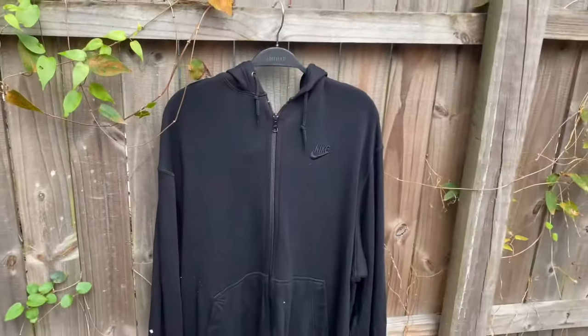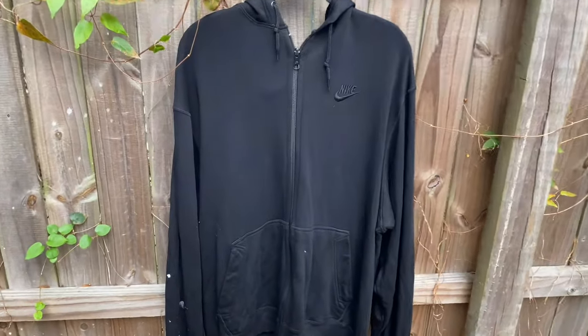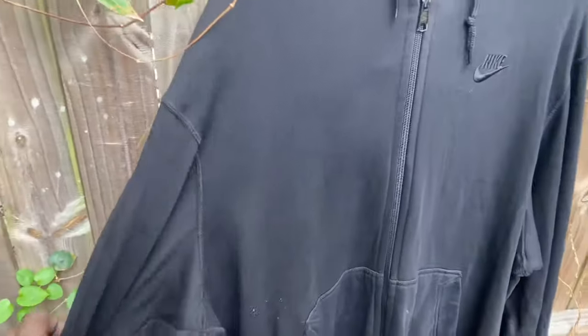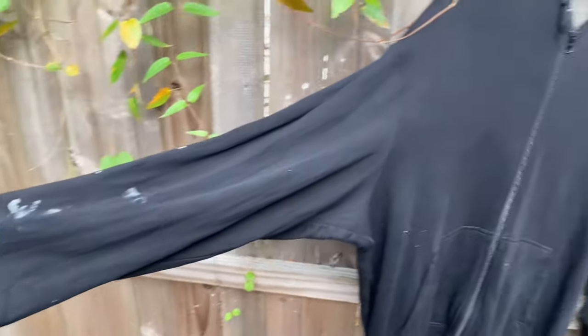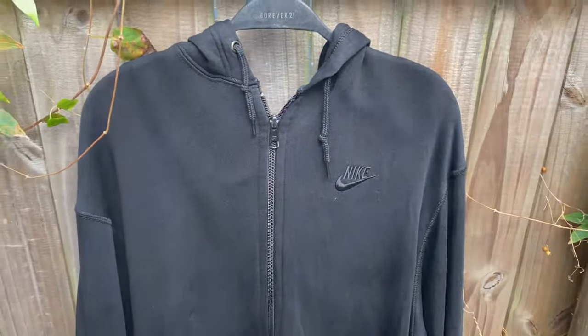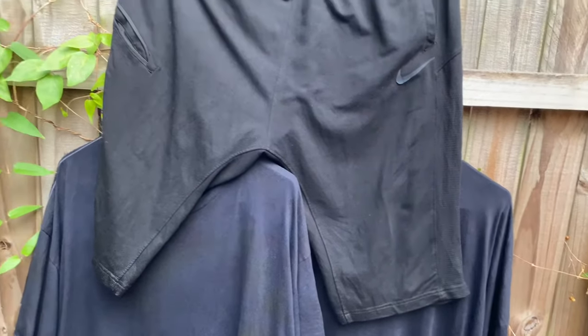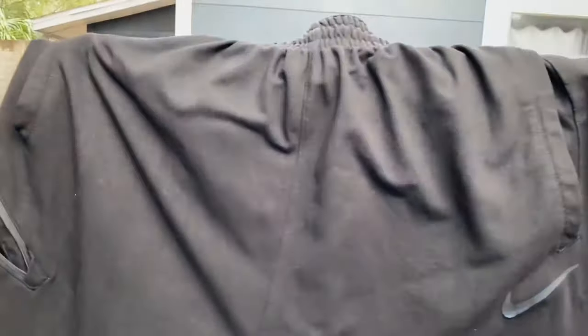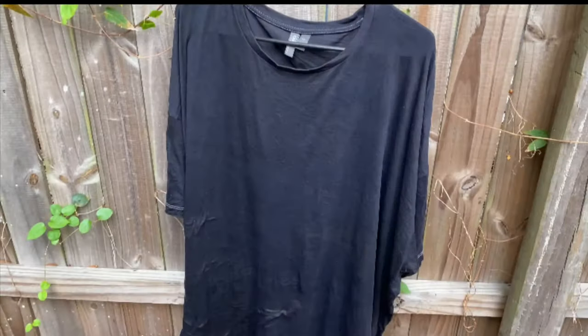Alright, so that's the final product. It came out really good — it's really really black. That white stuff is the paint I was mentioning, so I'll do something with that. But that's it — super simple, super easy. Subscribe, like, and thank you guys for watching. Until next time, bye!